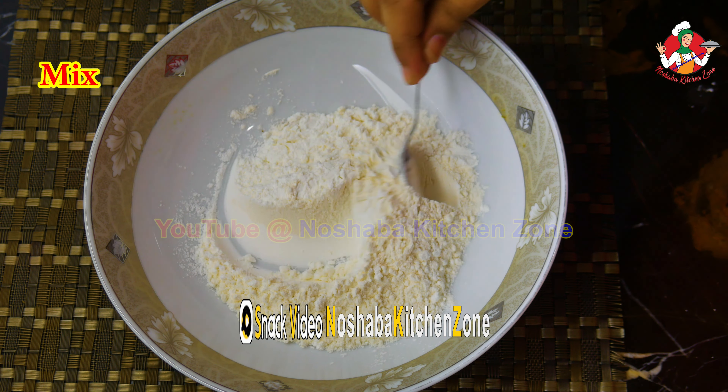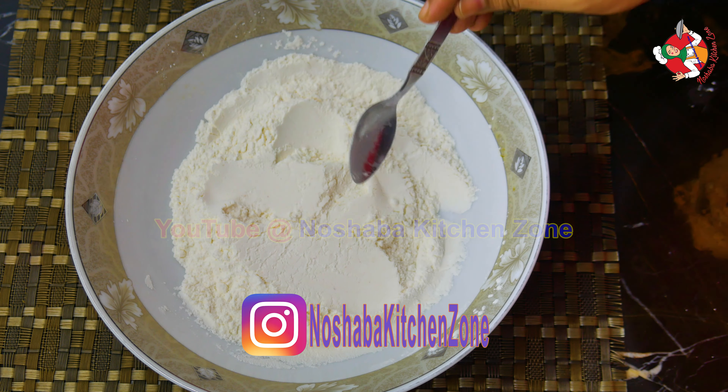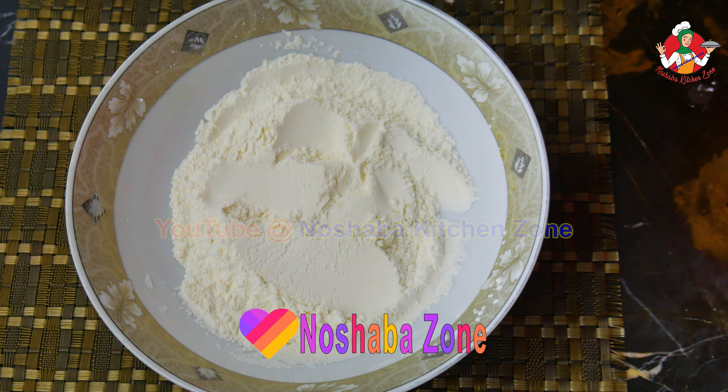Now let's mix this mixture. This mixture is very good. You only need to cook with these 3 ingredients.